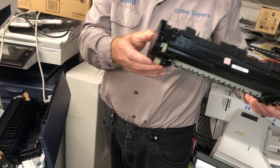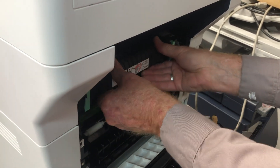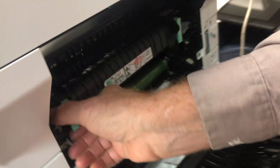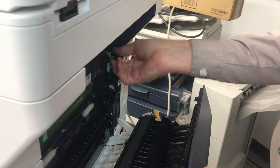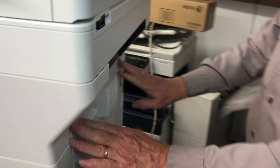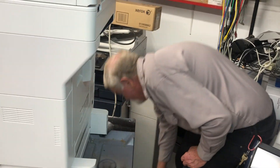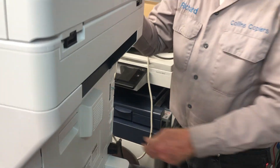Get your new fuser out of the package and go ahead and slide it in. The handles will go back down. The door closes — so we know it's seated properly. Then you can plug the machine back in and turn it on.